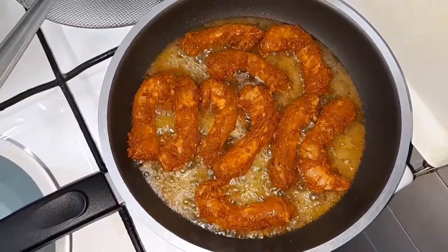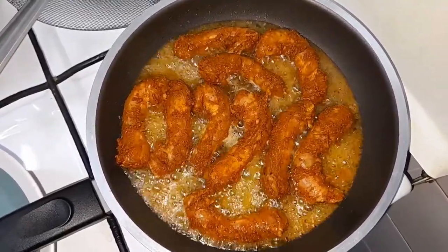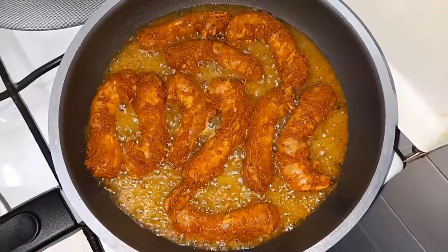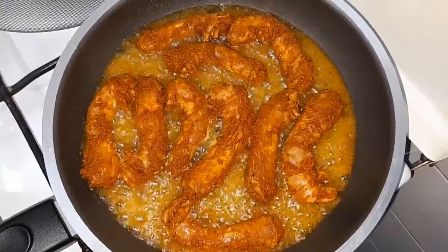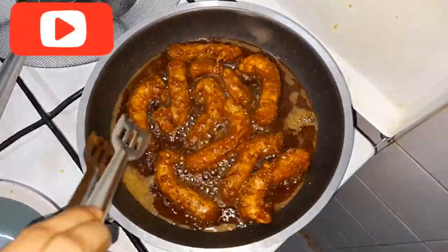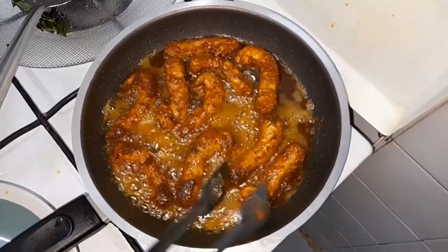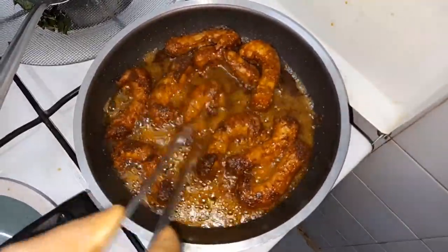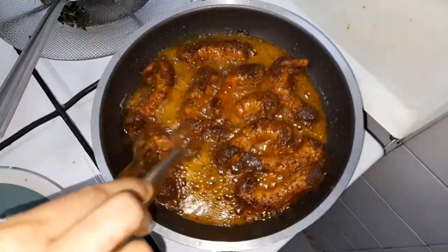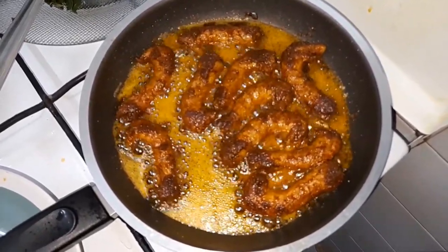Now we have a nice setup and we can cook in about 5 minutes. We will need to cook on low to medium flame for 5 minutes.